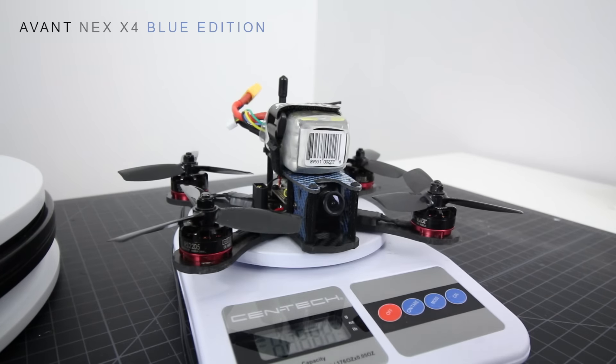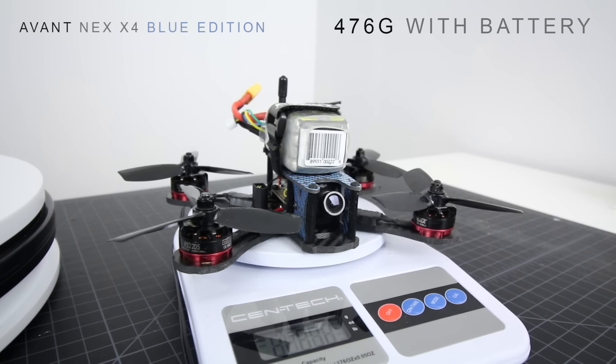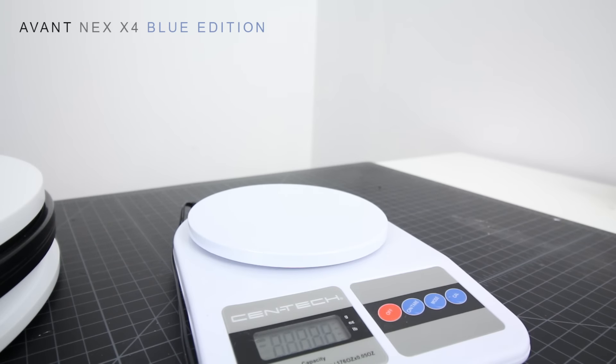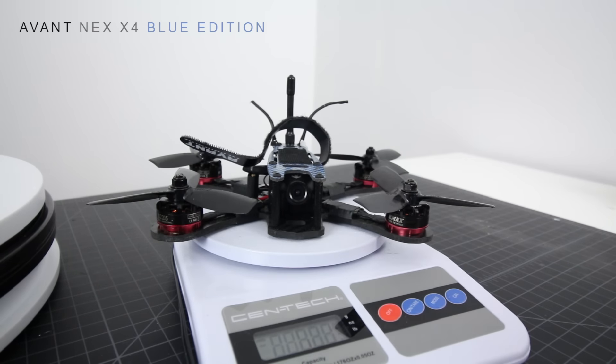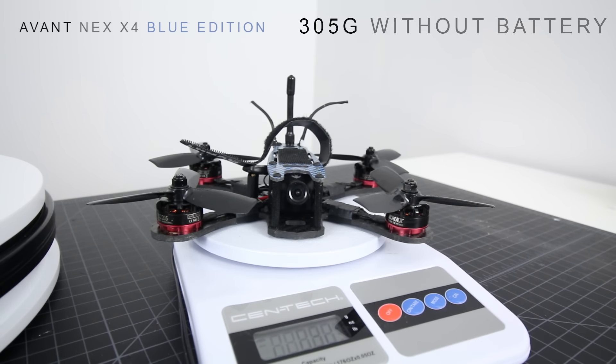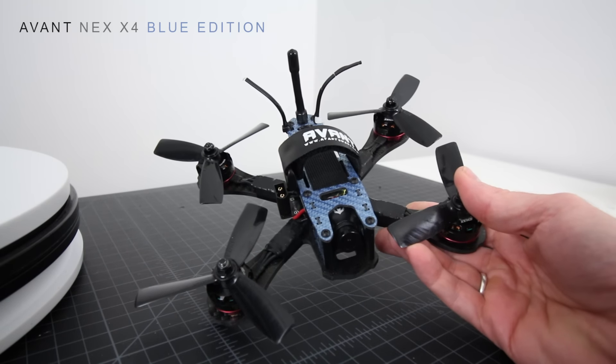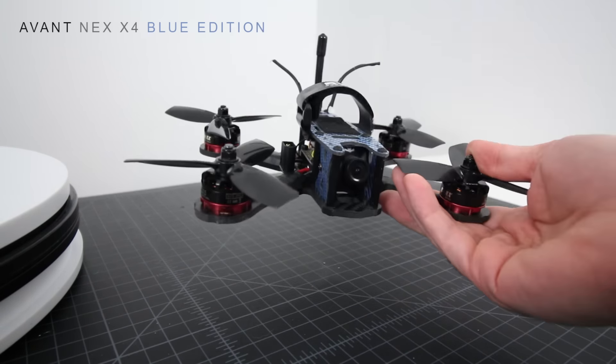Let's set it on the scale and see what we get with the battery — it's 476 grams. Not too bad, it's pretty competitive weight-wise. Now let's take the battery off and see what we get without it — 305 grams. Not bad, guys.